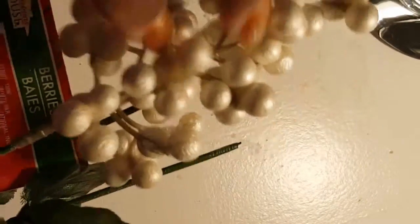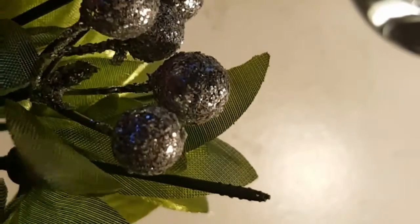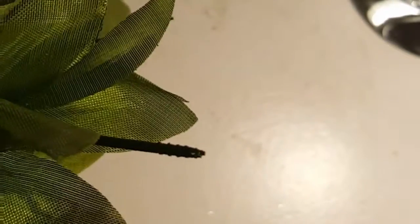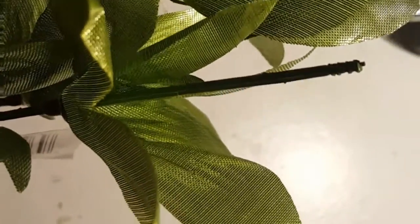We're just taking them all off and setting them to the side. It'll make it easier when you get ready to assemble so you don't have to worry about this step. I made sure I got a good variety so I can have nice color variations, but I wanted to make sure I stayed with white and silver. These particular leaves I don't really like — the texture of them is a bit shiny — so I'm not going to use them. We have plenty of leaves on the other pieces that we can use for filler.